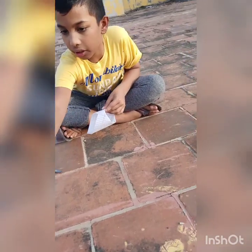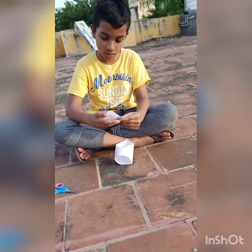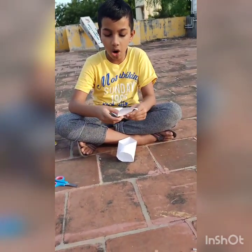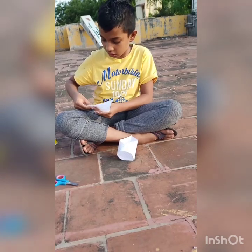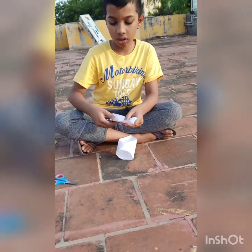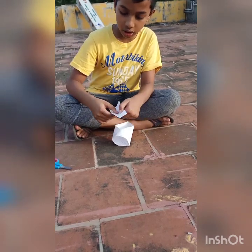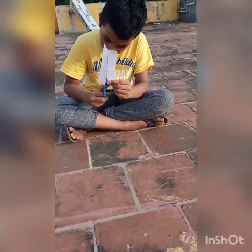Now let's take that excess paper — I told you we needed it — and fold it in half like this. If you want, you can just fold like this and cut any part like this. If you want to make it go better, fold it like this and cut on the line. If you don't want to do that, no problem — just keep it like that. I want to make it shorter this way.